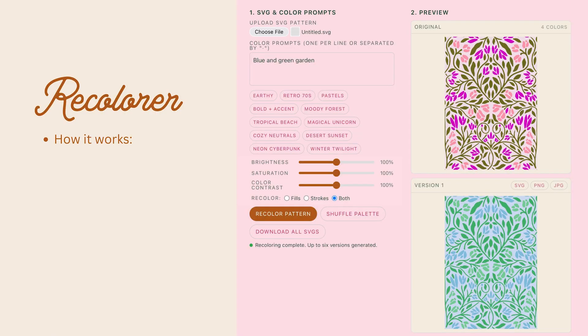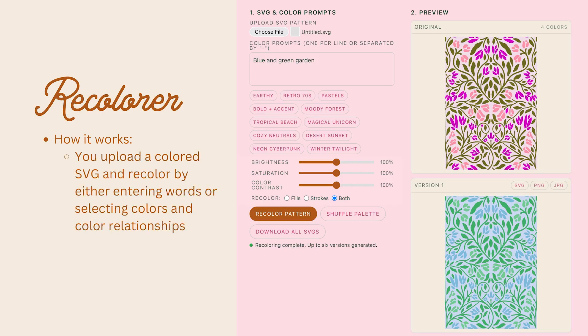Now that you have a feel for how easy it is to vectorize your artwork, let's talk about the recolor tool. This is another simple tool, but it has more features. You upload a colored SVG and you can recolor either by entering words or by selecting colors and color relationships. You download an SVG, PNG, or JPEG of your favorites and put them into the app you like to use — upload straight to a POD company, save in your favorite design app, or turn them into vectors and manipulate them.